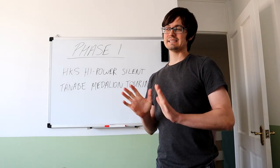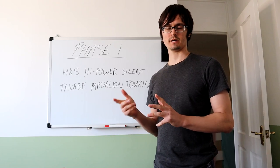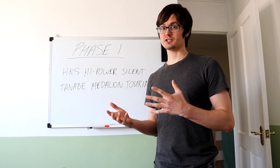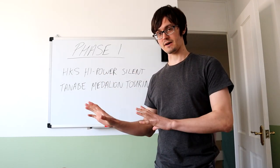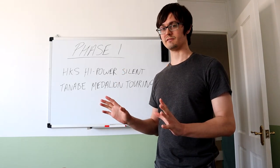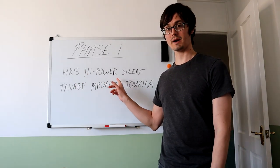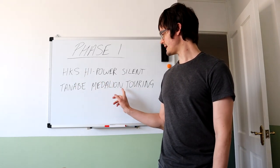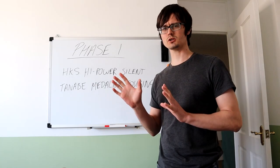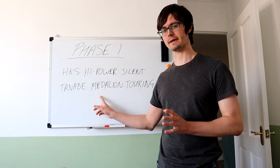I'm going to go for a quieter exhaust for now, just because this is my daily car and I leave for work early. This will change when we move on to bigger power. I've got two exhausts in mind: the HKS Hi-Power Silent and the Tanabe Medallion Touring. I'm leaning more towards the Tanabe.